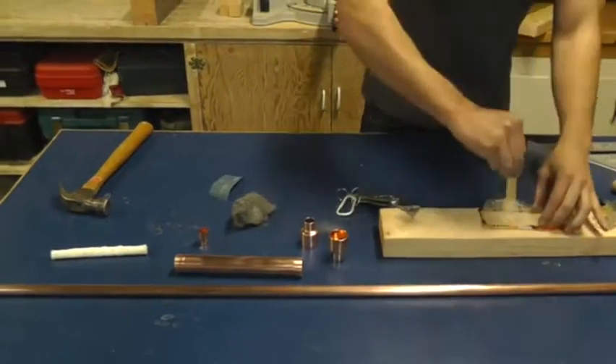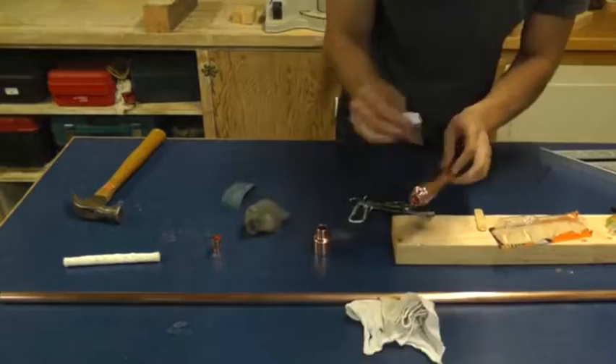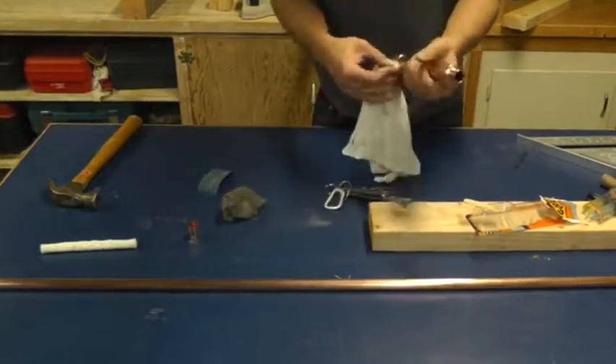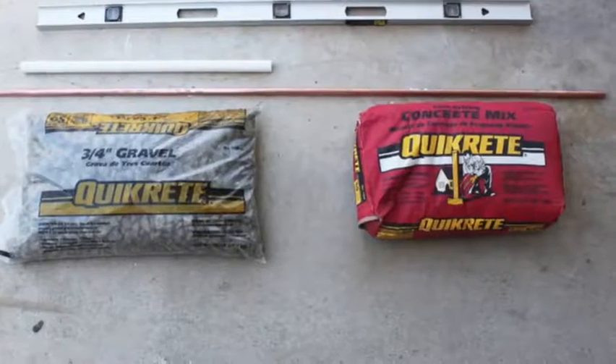I'm going to use Gorilla brand 2-part epoxy to stick the pipes together. Try not to get too messy with the epoxy because it's sort of difficult to clean off afterwards. Now while the epoxy is curing, I'm going to make a nice stand for the torches in my parents' backyard.